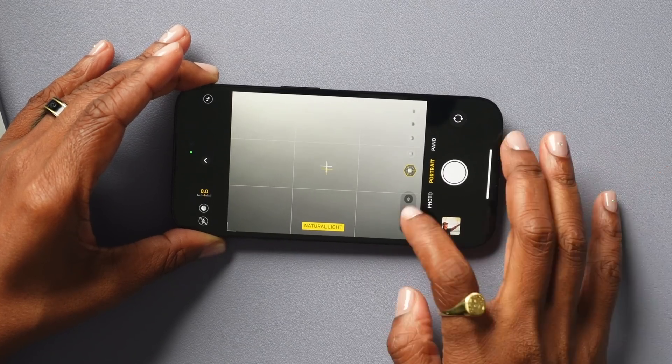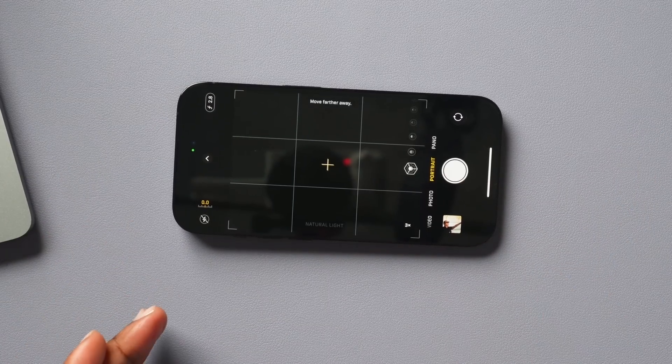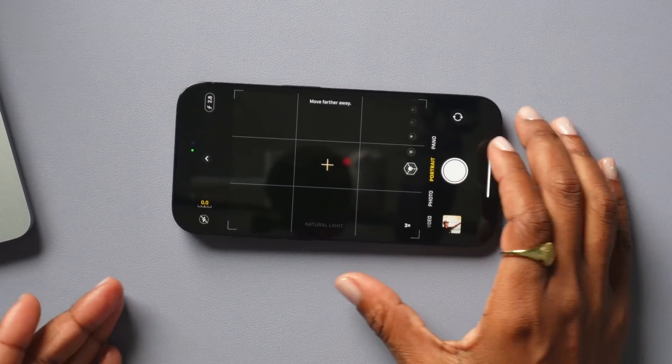When you're in Portrait Mode, you can also come over here and change it from 1x to 2x or 3x, so that's another option to take advantage of when using these modes.